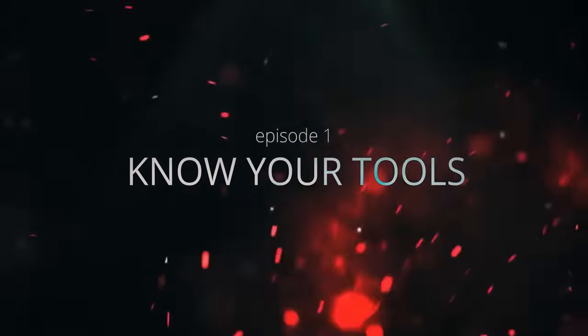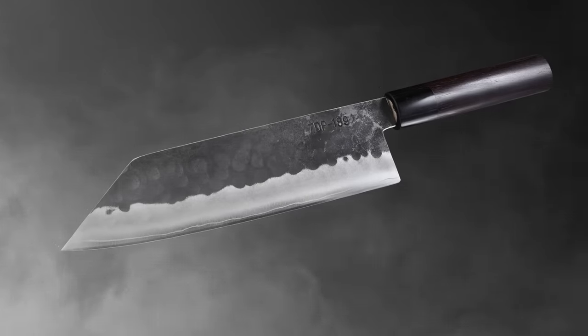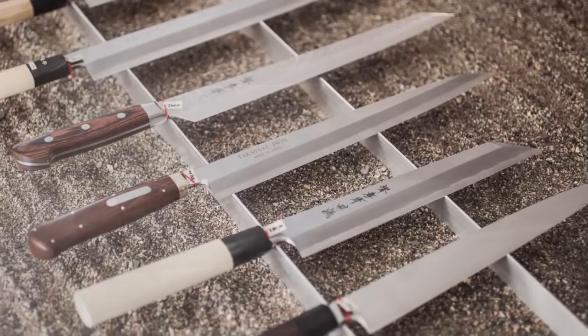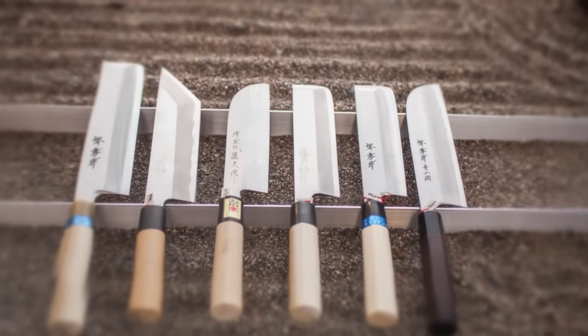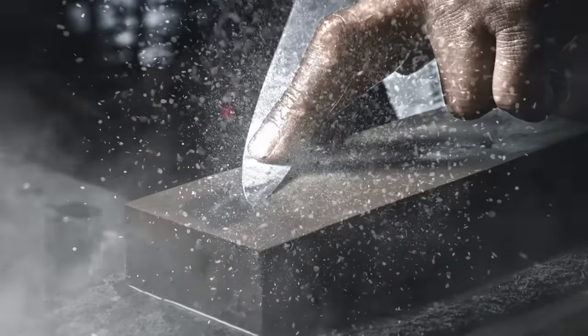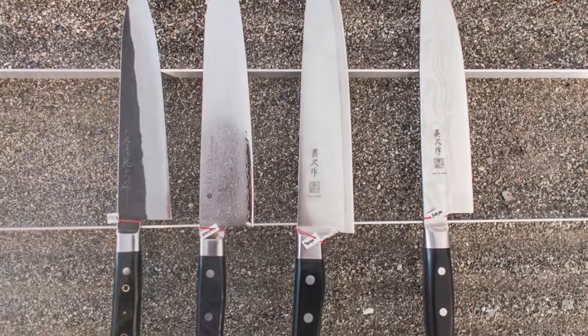Know your tools. A sharp knife is the single most important tool in your kitchen. Having or buying a good one is one thing, but keeping it sharp is another. When you already have a good set of knives at home, the sharpening process becomes even more important than the knives themselves. But there's nothing to worry about — it's simpler than you think.